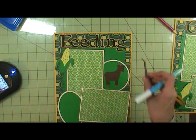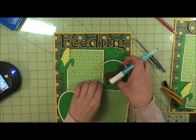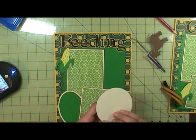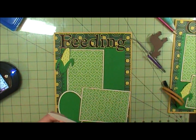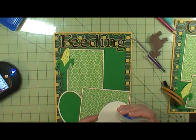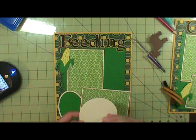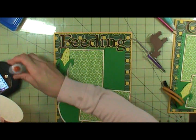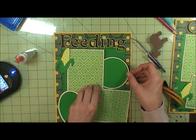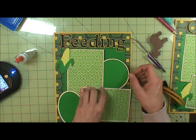Okay, so there's the title, and then I'm going to go ahead and do the circle. And then I'm going to do my little embellishments. I inked the edges of everything using Vintage Photo.